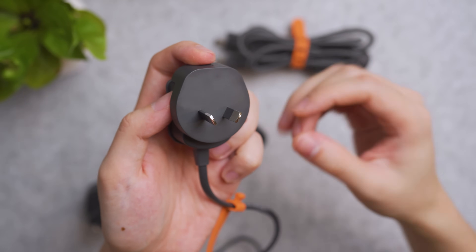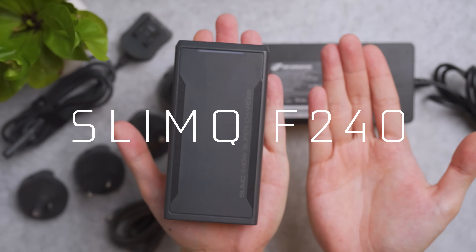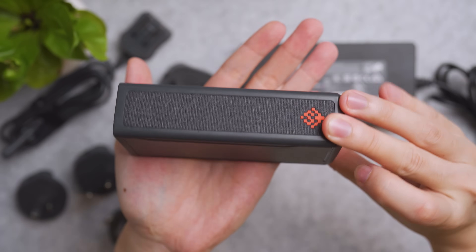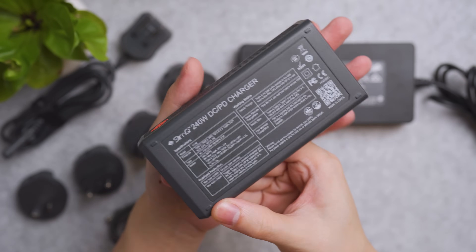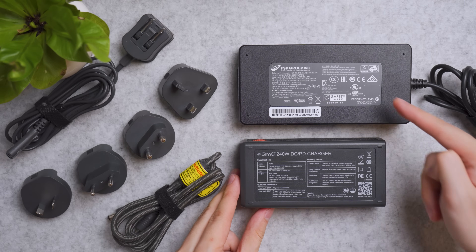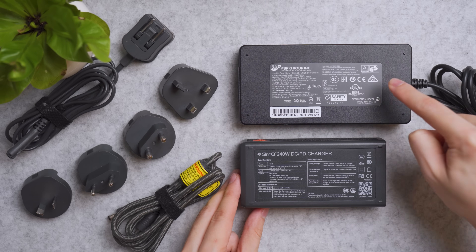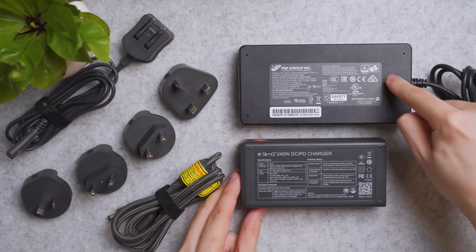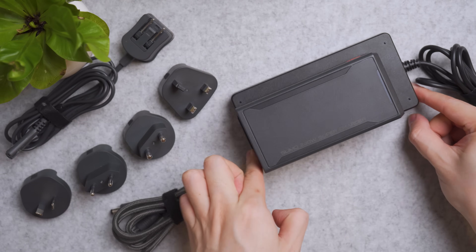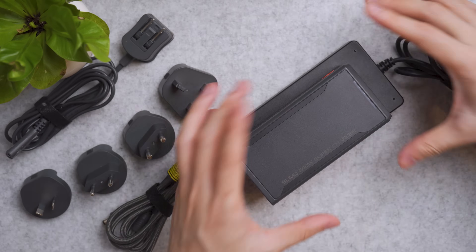Next is the 240W version, which is almost the same size as my hand. On the sides it has this flexure grip, and on the bottom is the technical information. It may look bigger in size, but rest assured this is way smaller than this charger provided by Illigear, which is 180W. Yumi has to carry that brick every day to work — just look at the size comparison. The thickness is the same, but look at the space saving thanks to GAN technology.